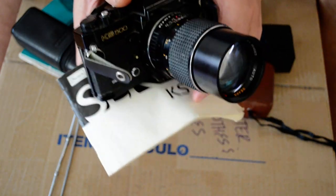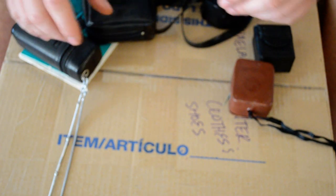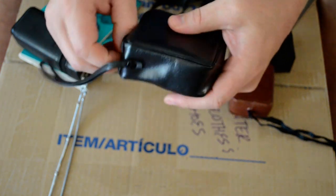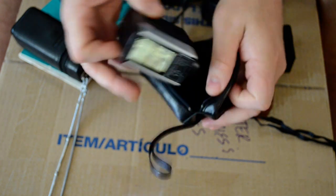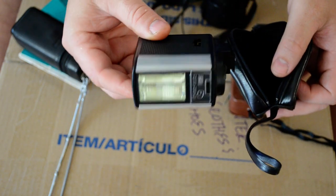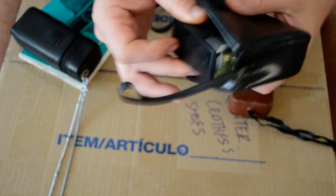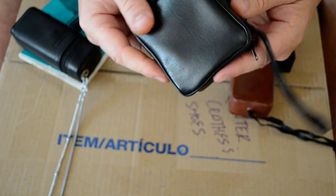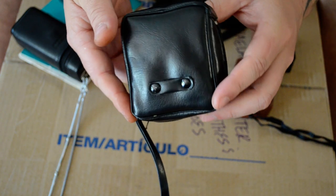But it gets better — way better. He also gave me the flash for that camera, a cool old vintage flash. Look at that flash — how cool is that! And the cases are all perfect, no blemishes, marks, or rips.